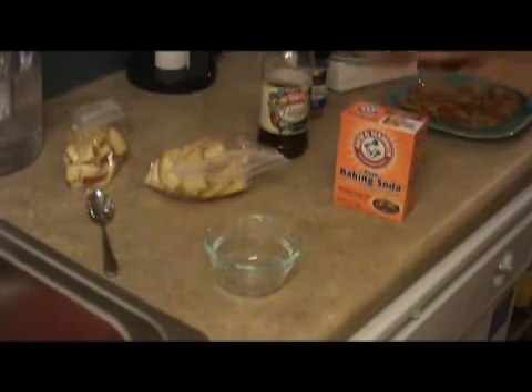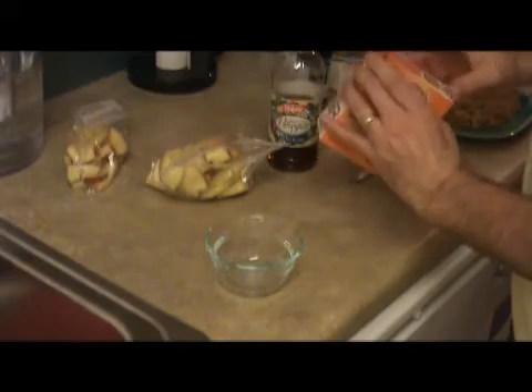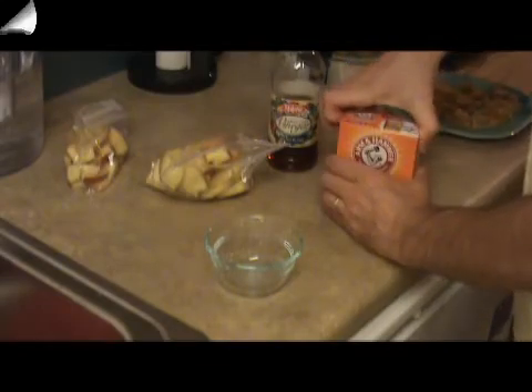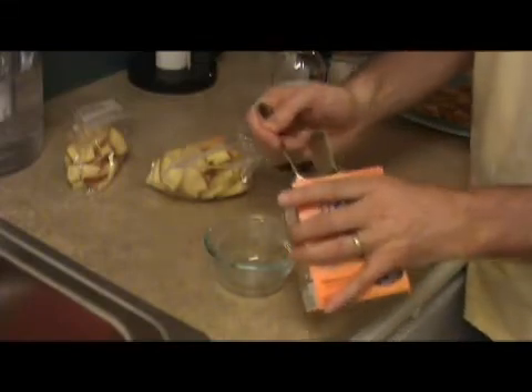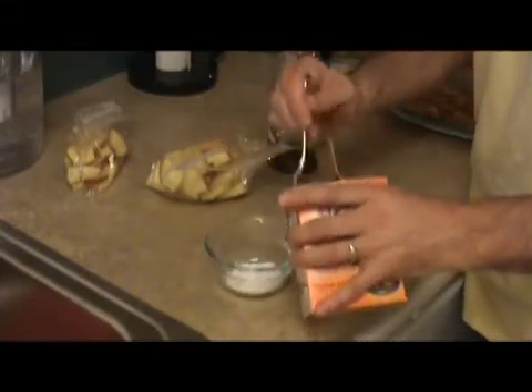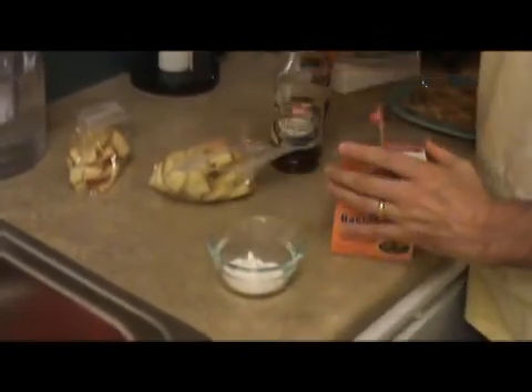So I've got my baking soda, I've got my vinegar, got my apples, got my little bowl to mix it in. I'm going to put some baking soda in — I'm not sure how much — it's all mad scientist experiment.